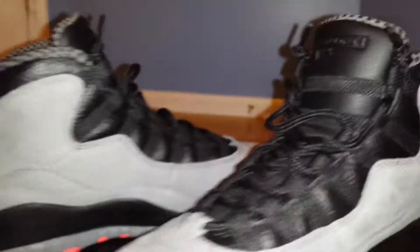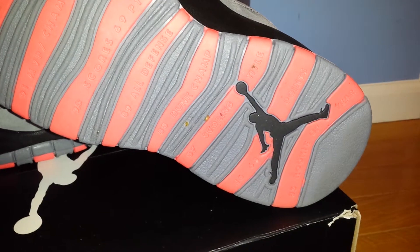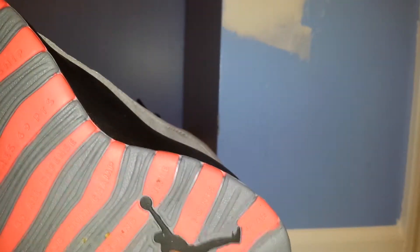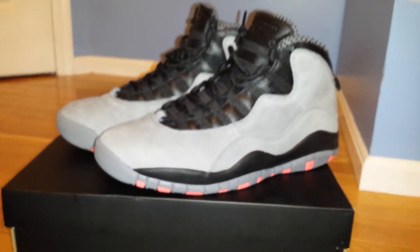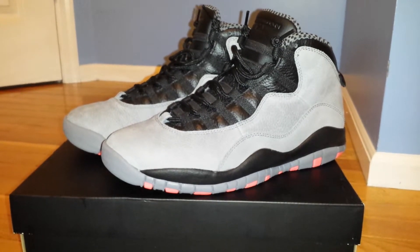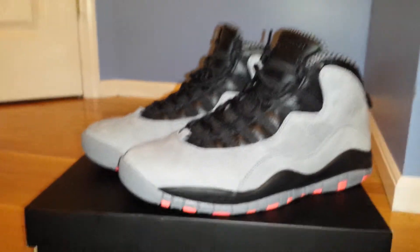Then you got the outsole with all the achievements and everything — 94 and beyond. You got the gray infrared 23 black accent. That's basically it, man — very clean, simple shoe. Simple is sometimes the cleanest. But yeah, this is Jamal with another sick review. Comment, like, subscribe, give us a thumbs up — you know what to do. Peace!